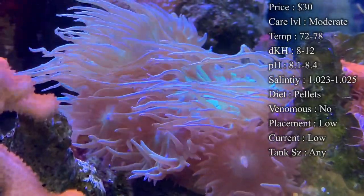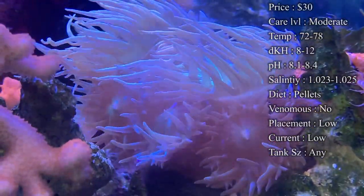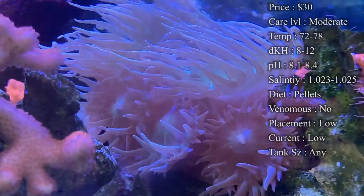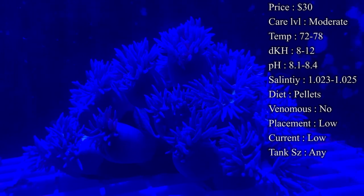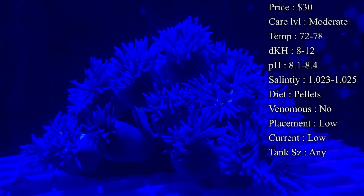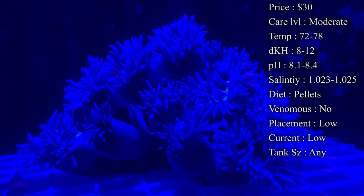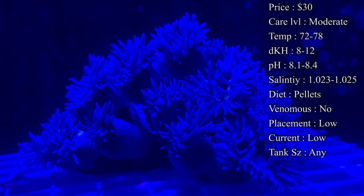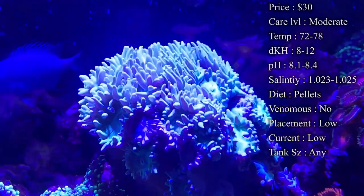They photosynthesize most of their diet, but I would also recommend direct feeding them. Pellets are a really good one to try out on them. Normally their heads are big enough that you can just drop it right on top of them and they'll close over them. Also, people spot feed mysis shrimp — just the little frozen cubes, squirt some on them and they'll grab those. That'll help them stay really healthy and grow faster.